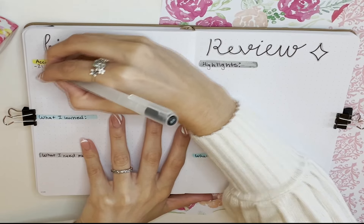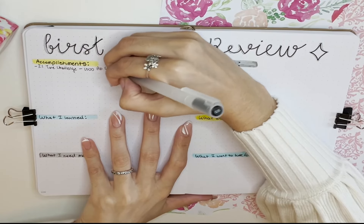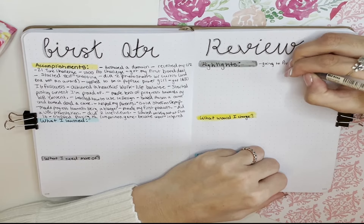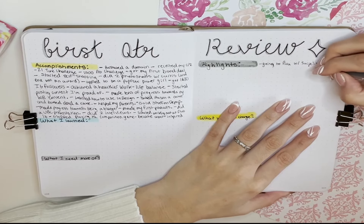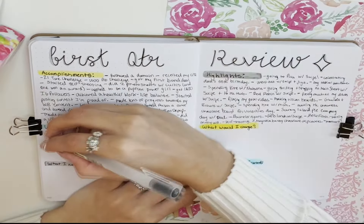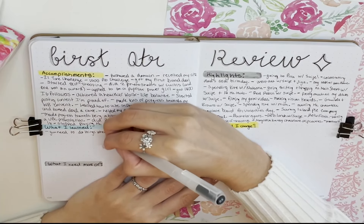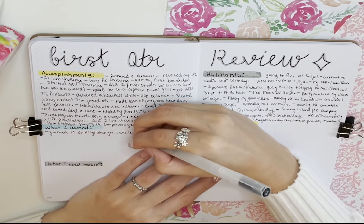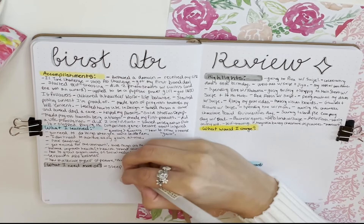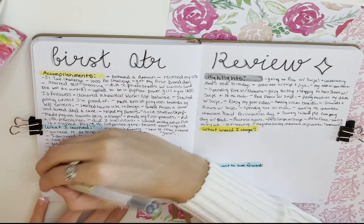Here are some examples from each heading in my journal. Accomplishments: doing two interviews, doing two photo shoots, applying to be a Pop Flex Power Girl, achieving a healthier work-life balance. Some highlights were going to Piva, celebrating my dad's 55th birthday, making vision boards, and going thrifting on Main Street. Some things I learned were quality over quantity, how to relax and release guilt, knowing I don't need to achieve everything at once, and totally abandoning deadlines. What I need more of: sleep and downtime, decluttering, better balance, talking to different people, and a slower pace.